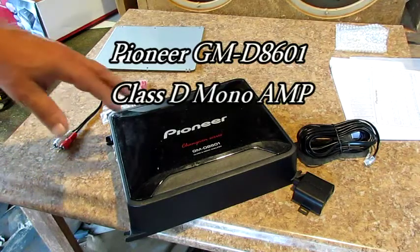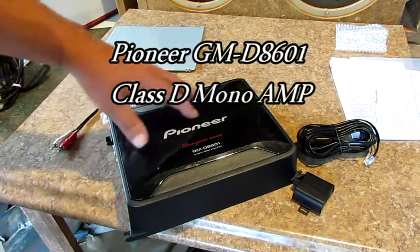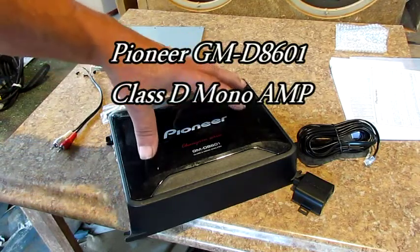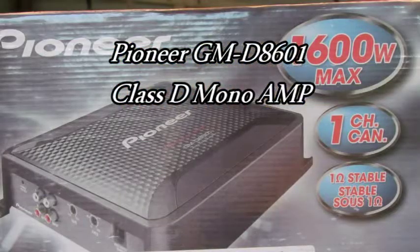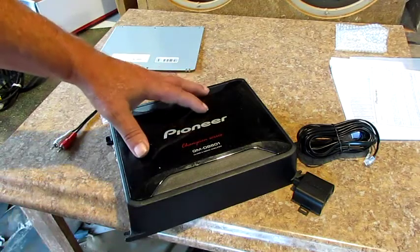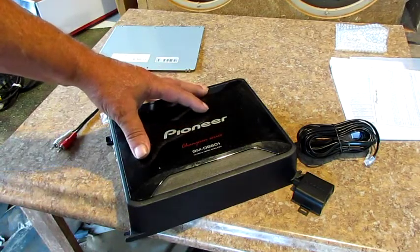Hello everybody. Let me show you this fine little bad-to-the-bone Pioneer amplifier. I don't know how to beat the price of this right here, but I'm going to show you a little bit about it. This amp right here was made for Lowe's only.